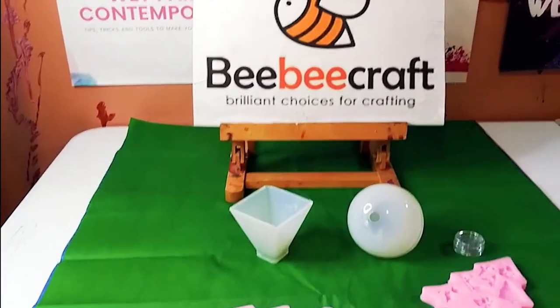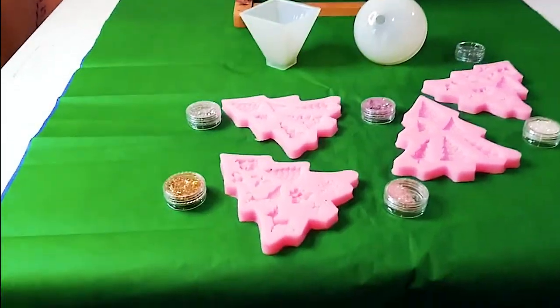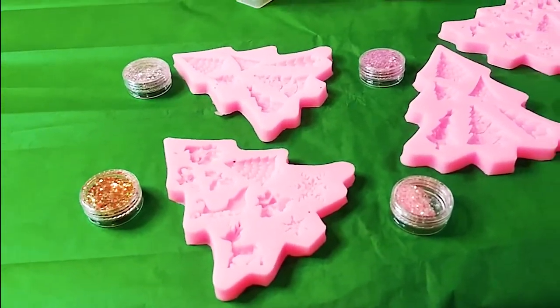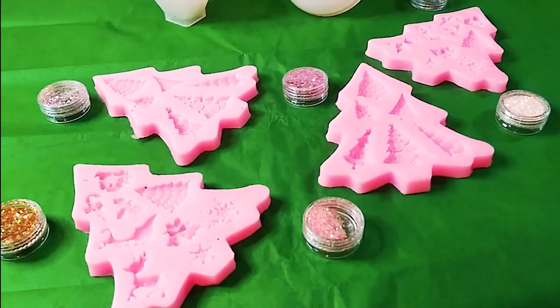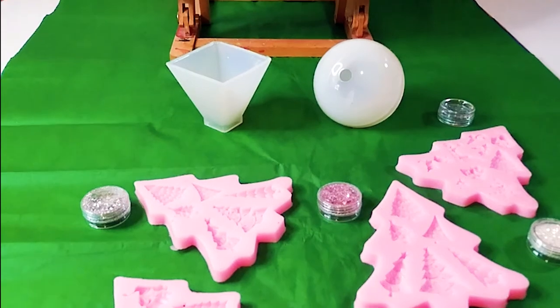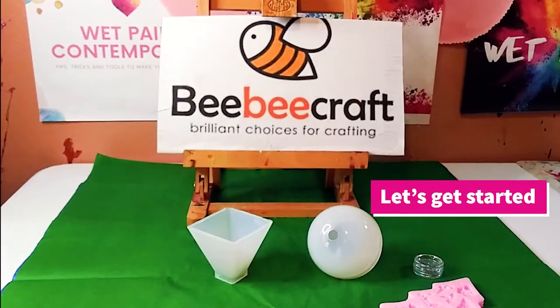Hey guys, welcome back to my channel. It's Marisa. In today's video, I am going to be using and testing these beautiful new Christmas molds I got from BB Craft. If you want to see what I made with these beautiful molds, stay tuned and let's get started.